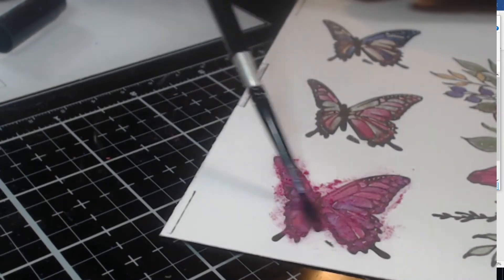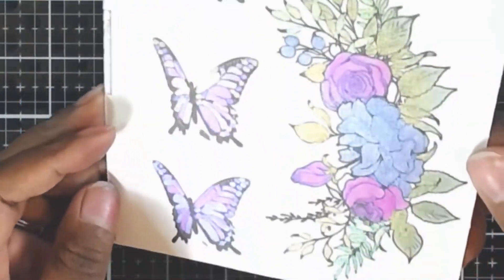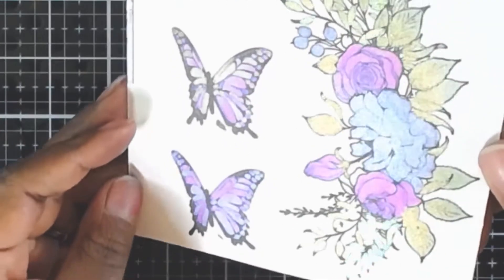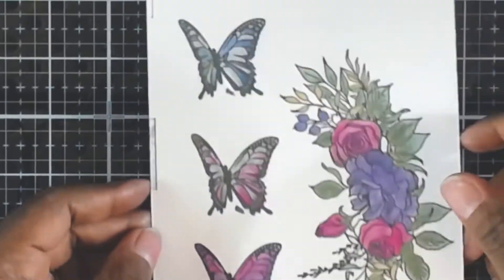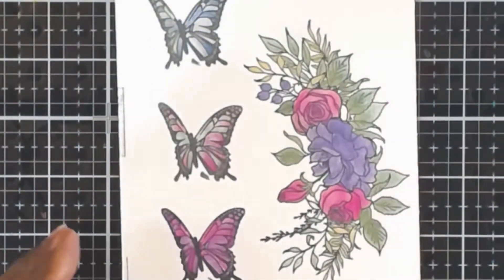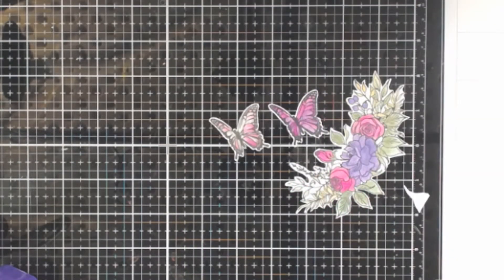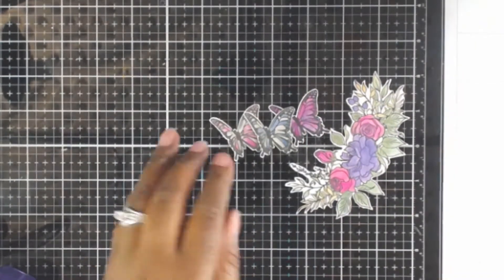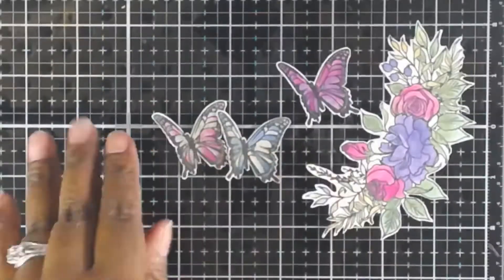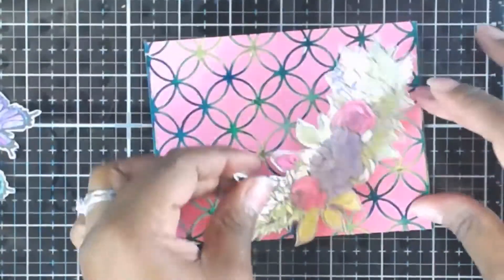Here is the finished product - I just love the shimmer, it hits the light and it's beautiful. Once I was done, I am going to fussy cut all the images out. I fussy cut everything after getting it all set - I did spray it prior to fussy cutting because if you don't, it will rub off on your fingers.